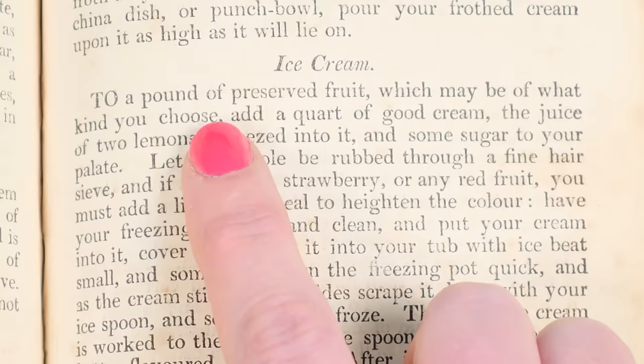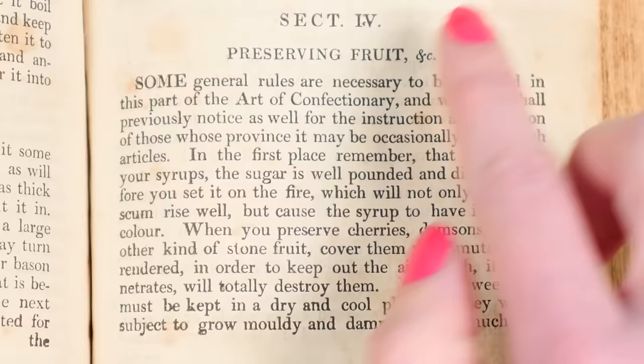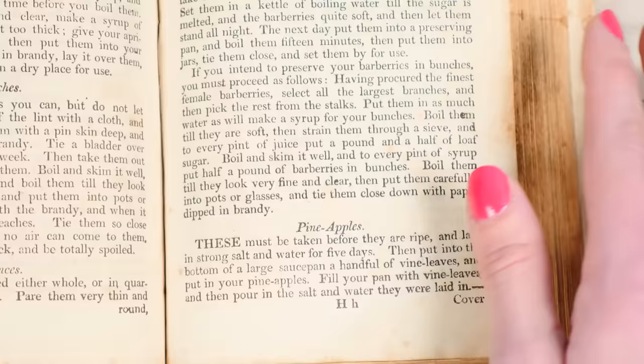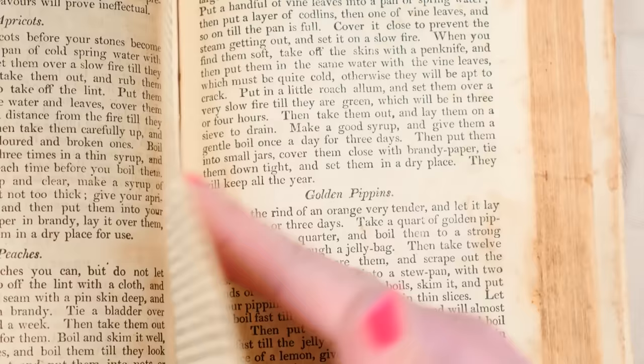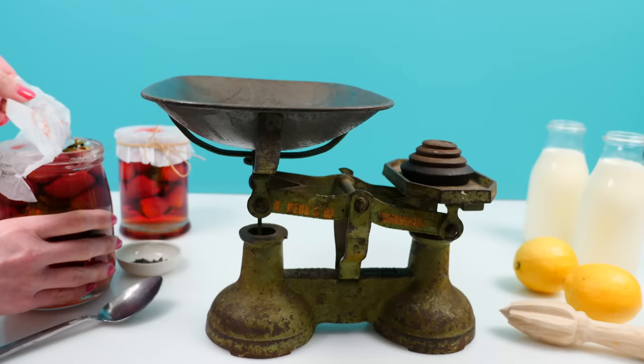I wanted to use preserved fruit that was made in the same way they would have done it. Canning was only just being invented at the time this book was written, so you couldn't just go to the shops and buy a tin of fruit. Further on in the book there's a whole chapter on preserving different kinds of fruits, and I followed the directions for strawberries, which was basically done by gently heating them with double their weight in sugar and sealing it up.